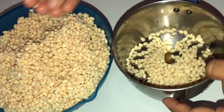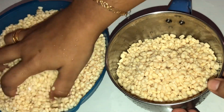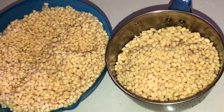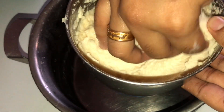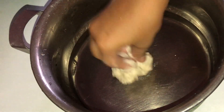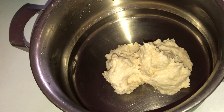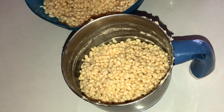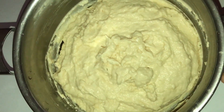I will mix it in a little bit. It will be a little bit — I will be able to cook this as well. We will cook this as well. Let's cook it in the oven. I have cooked it completely.